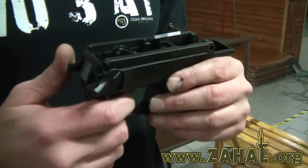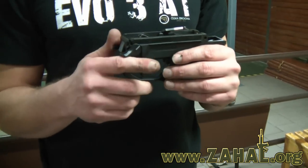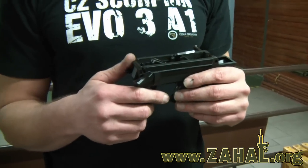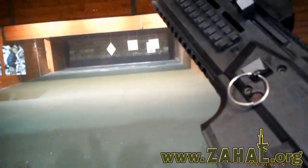This means that left-handed operators are also very comfortable with the handling and operating of this submachine gun. Thank you. I hope that you enjoyed it, and I hope to see you at the shooting range.